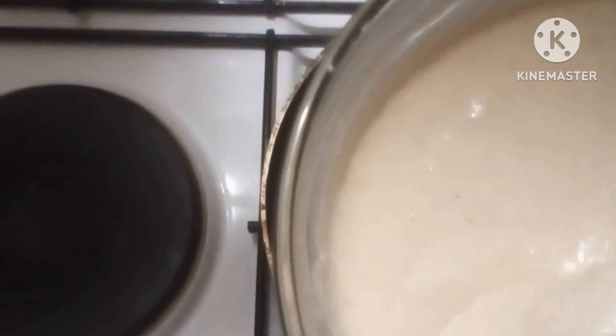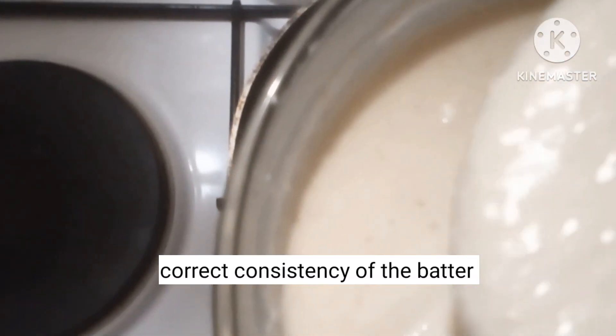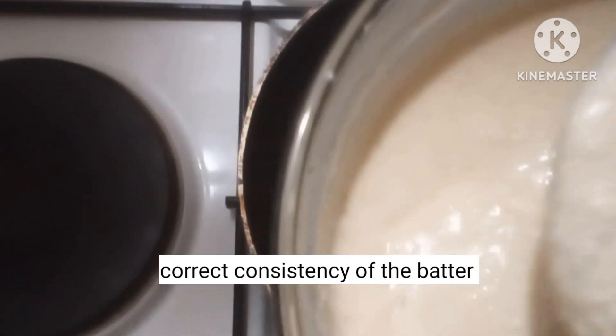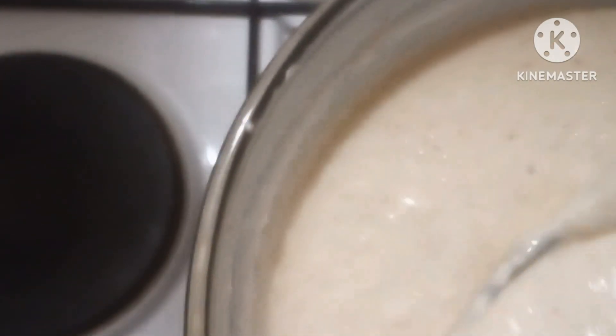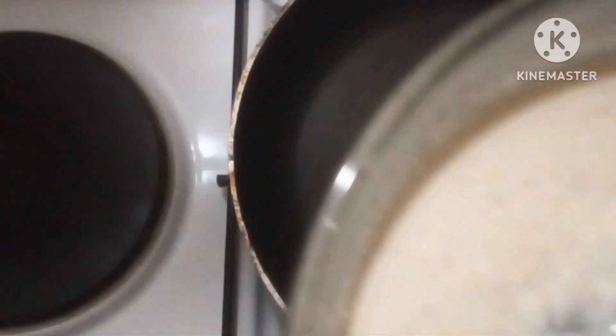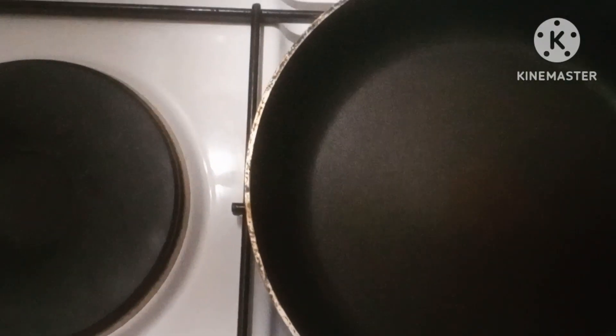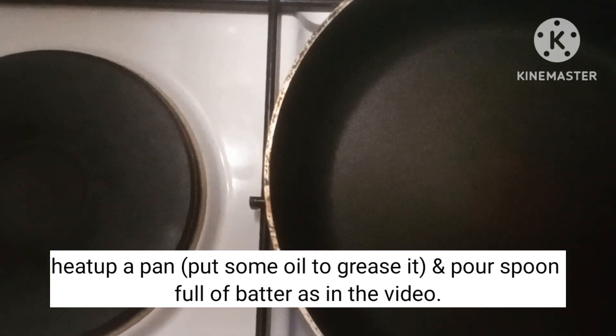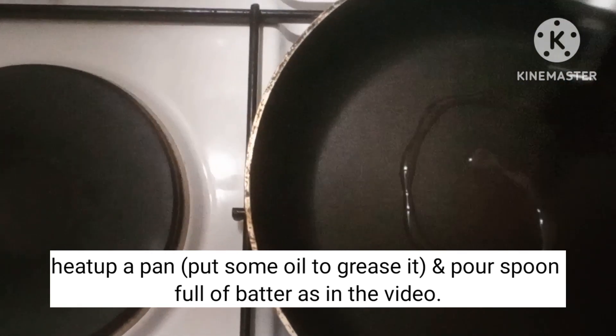Then we will have a little bit of a pan.